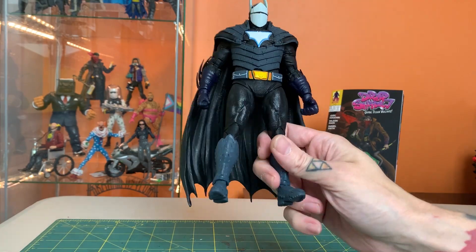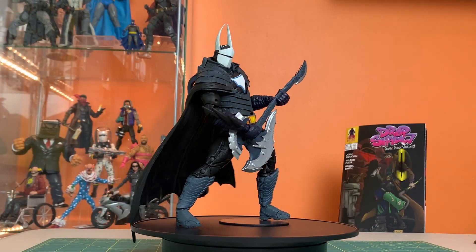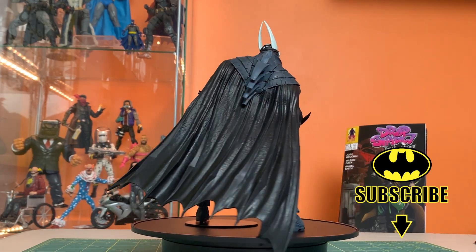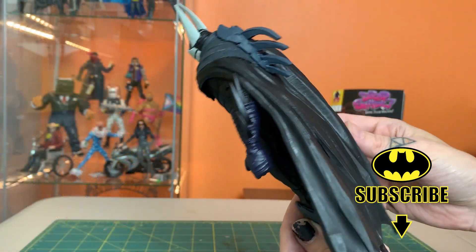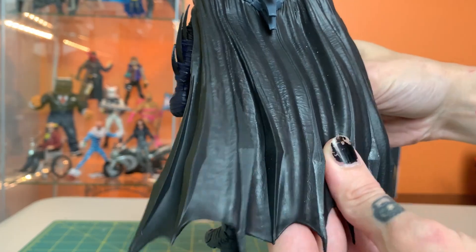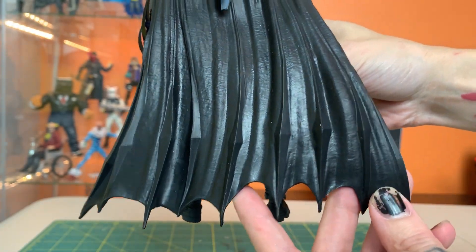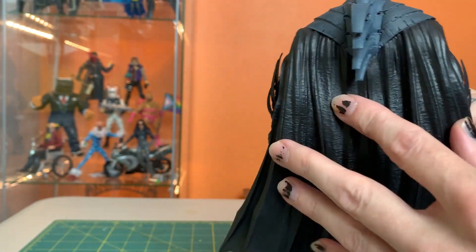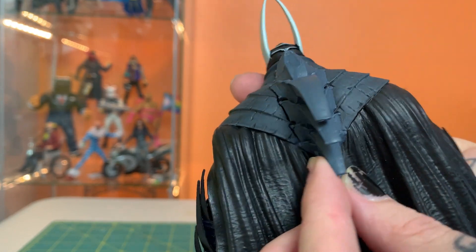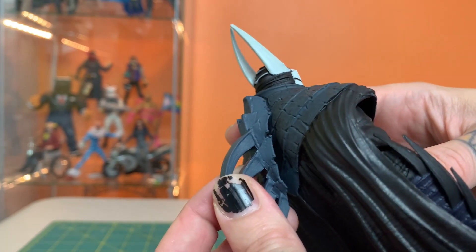He is hefty — got some weight to him, very stocky barrel-chested design. So much cool stuff to look at. Maybe start with the cape in the back, which looks very heavy and leather-like, but it also has these ridges that kind of feel like a bat's wing. It's a pretty cool, unique cape with some character and story to it. A little extra paint would definitely help those ridges — this rubbery stuff is kind of plugged in there.